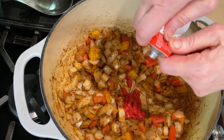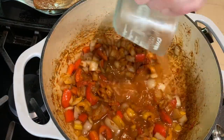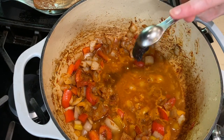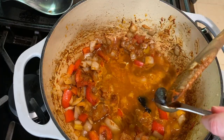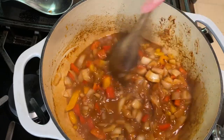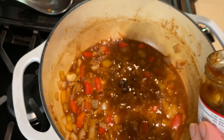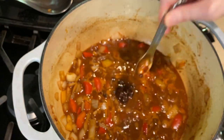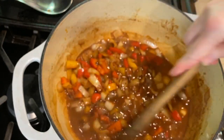Then add two tablespoons of tomato paste and cook for another minute or two. I'm adding a cup of water and two teaspoons of Better Than Bouillon beef base — you can also use beef broth, but I like this for a beefier flavor without adding a lot of extra liquid. For the heat, I'm using diced chipotle peppers in adobo. If you can't find these pre-diced, use canned chipotles in adobo and dice them before adding. I've used about six teaspoons, or about a tablespoon and a half.